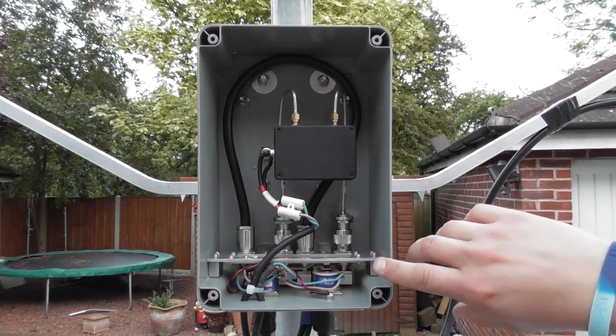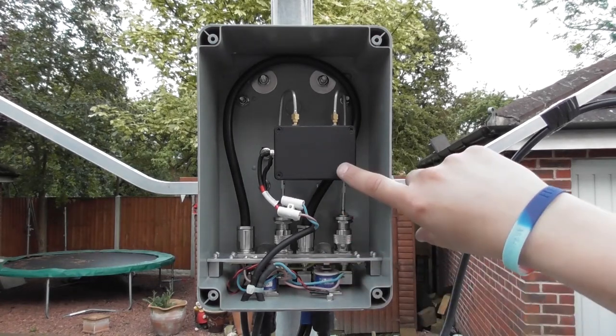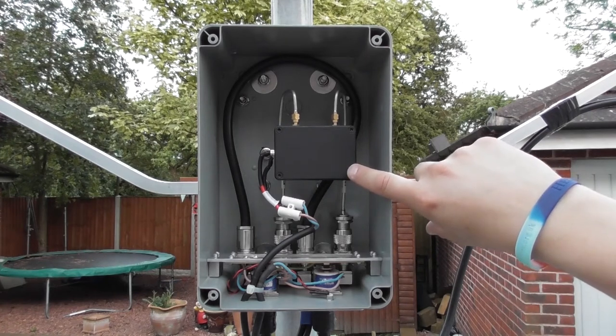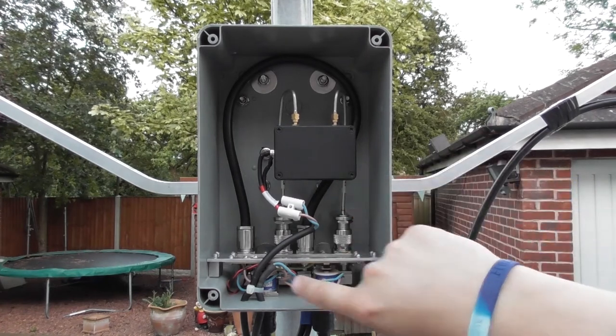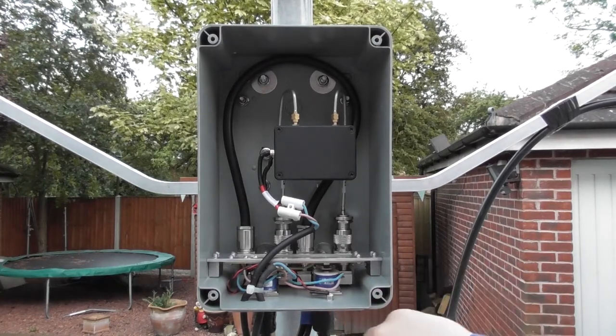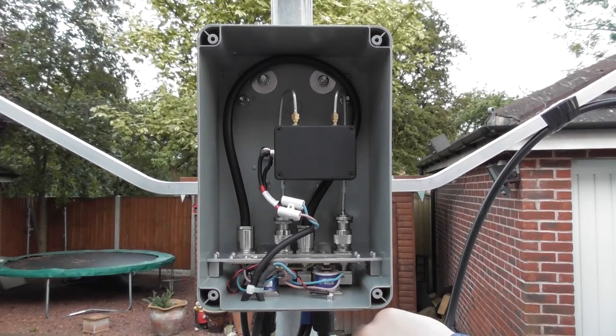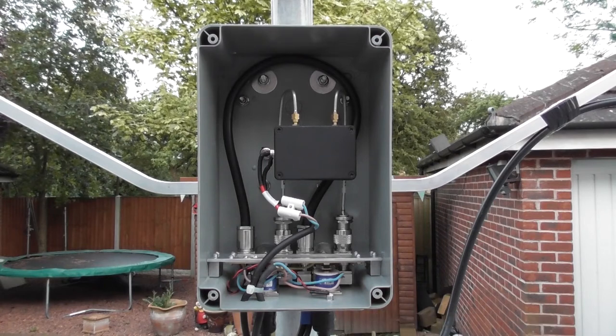Looking inside the unit we've got the two coaxial relays, the G8FEK low noise amplifier, a circuit board with two micro switches, an LED relay switch indicator, and two power cables — one for powering the preamp and the other to power the relays and return a signal back to the control unit to show the relay status.